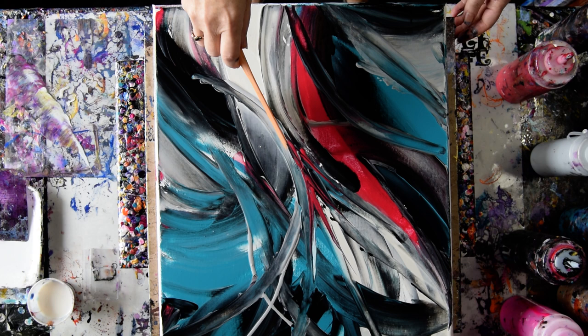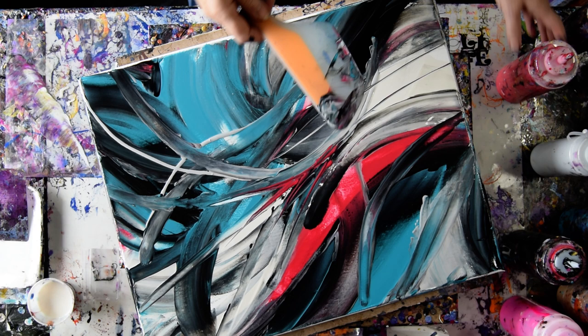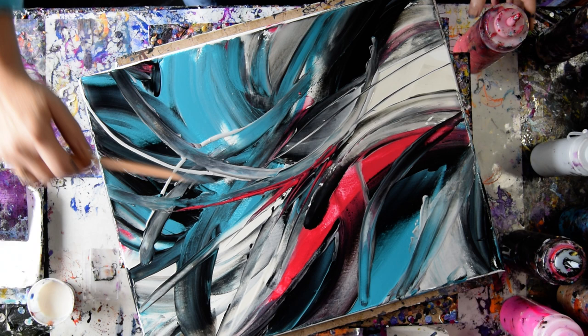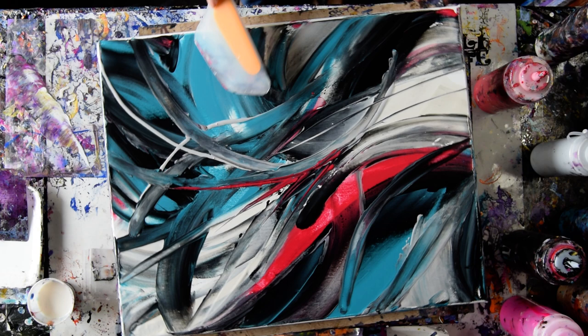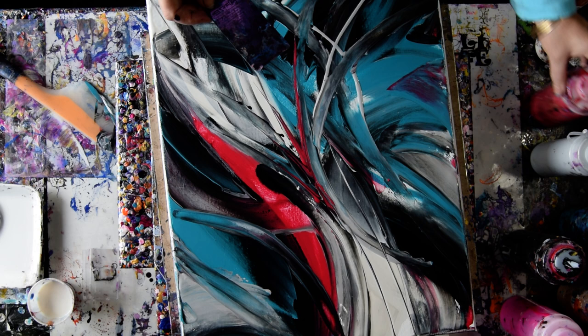I like using the edge of my spatula to add lines. This right here I think needs to be red, so a little line of red along the edge of my spatula — put that right in there. It is time; if I was ever going to put some Floetrol in there, this is the time. I don't have any faith at all that the silver is going to become viable.